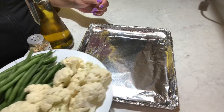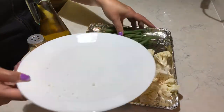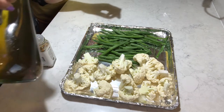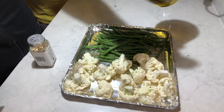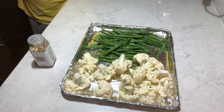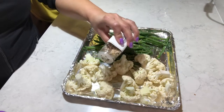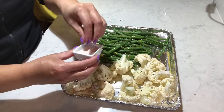Let's prepare the veggies and get those guys ready to put in the oven. This is going to be a healthy meal for everyone. I'm going to sprinkle some olive oil all over the veggies. Of course, I'm going to put bagel sesame seasoning on it, then a little salt too.